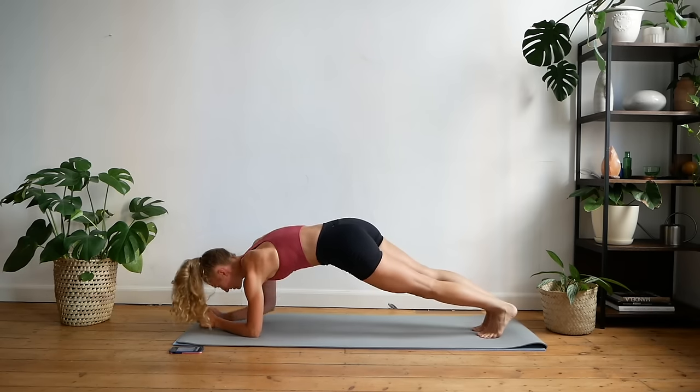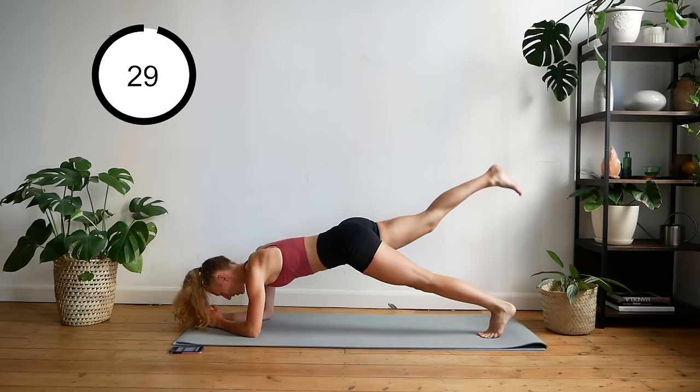Back down to your elbows. Now we're going to lift opposite legs.